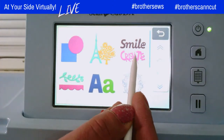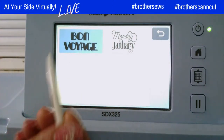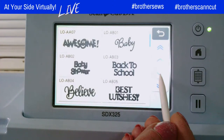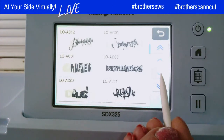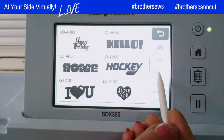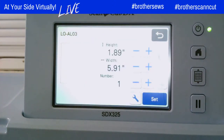I'm going to go to category three and subcategory one, where I'm going to find some pre-done words that I can use. I'm going to scroll all the way down until I find the design — they're in alphabetical order. There's Lucky. I'm going to select that. I'm not going to change the size or anything, because when this sends it over to the Luminaire, it goes into my Design Center and I can change the size there if I need to. So I'm just going to hit Set.